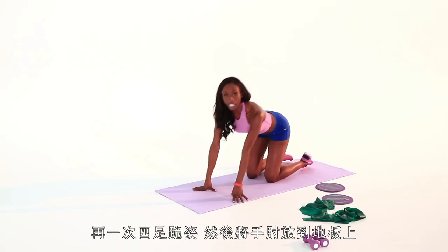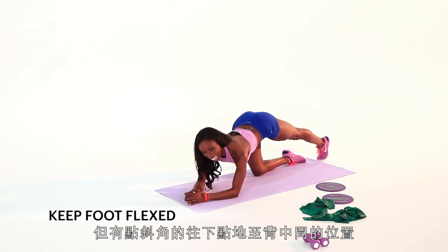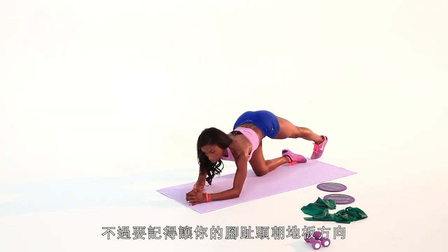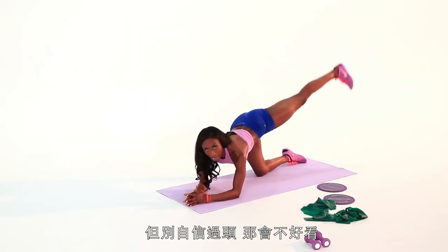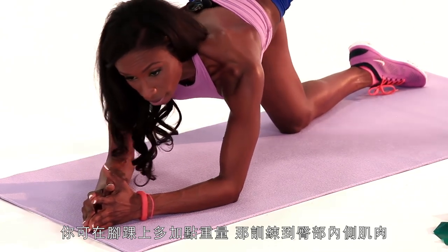Next, we're going to do V-Lifts. Again on all fours, but take it down to your elbows. Your foot is behind you parallel, leg is straight, and you lift it to a diagonal. Tap down in the middle and the back, then cross diagonal — foot is flexed and kept parallel. It feels a little awkward, especially on that cross; think of your toe facing towards the ground. Stomach is tight, and as you're more confident you can speed it up a little bit. You can also add ankle weights, which is great for boosting the booty. Those are the V-Lifts, and that was your five ways to tighten your thighs and lift your booty.